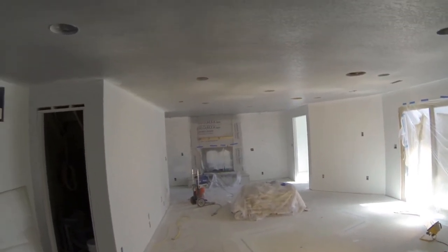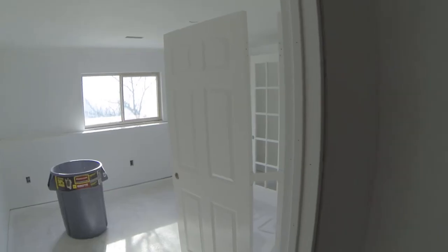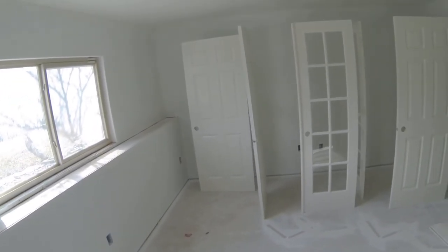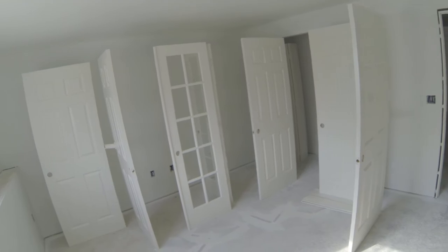Back down here in the basement, we let the doors dry overnight, got everything cleaned out, getting ready to do the ceilings here in the main living area. Got all the doors moved into the bedroom and I'm going to let them cure out a little bit more, so I'm not going to lean them up against the wall. But everything is done — the ceiling has been sprayed and came out very nice. So we'll go ahead and get started on the ceiling here in the main area.